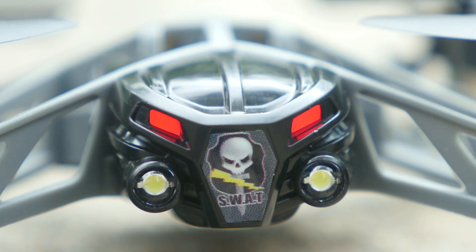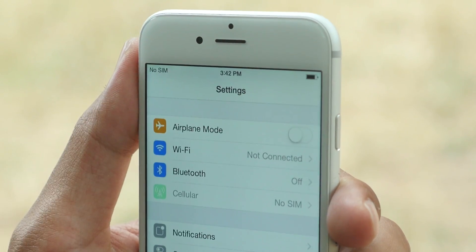Insert the battery. Connect your smartphone or tablet via Bluetooth.